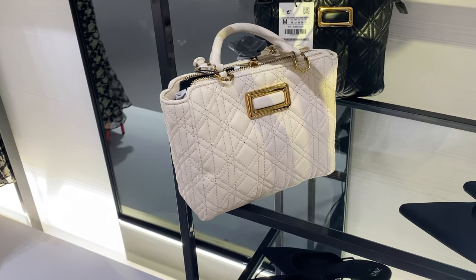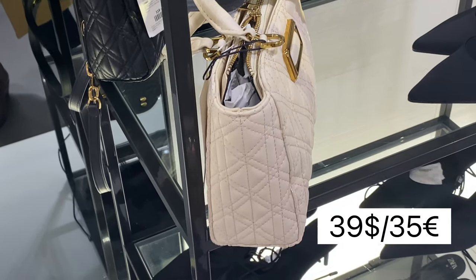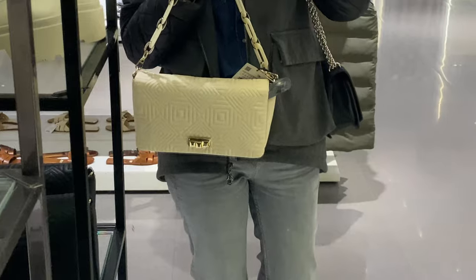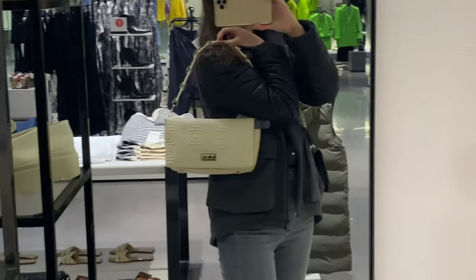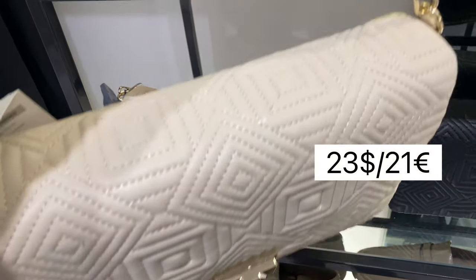Pay attention to this mini city bag with quilted exterior, lined interior with pocket, handles and a detachable crossbody strap with metal chain detail. The main material is polyurethane. A similar shoulder bag is on sale now in ecru or white color.